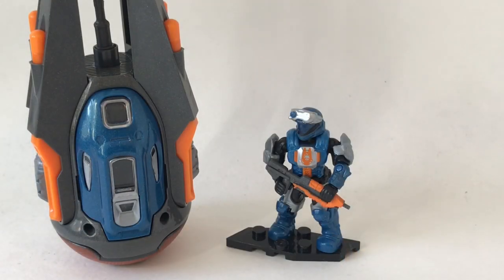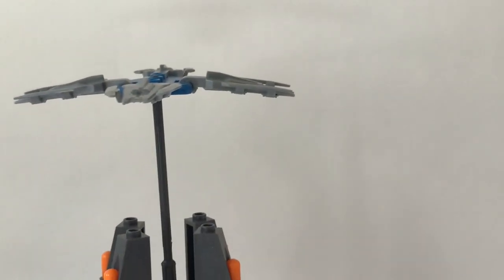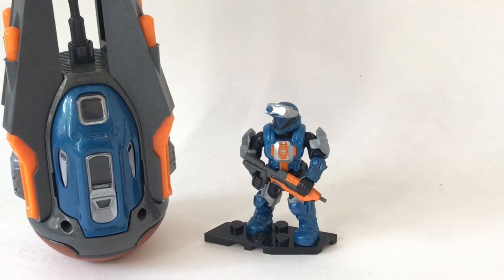Hey everyone, it's the Lego Detective and today I'm reviewing another Mega Constructs Halo set — the Veritas Drop Pod. When I saw this in the store the color really popped and I just had to get it. I purchased this around the same time as those Halo Heroes figures, a few weeks ago, but completely forgot to review it. It looks really great and it is a very tall drop pod — you can see the propeller on the top.